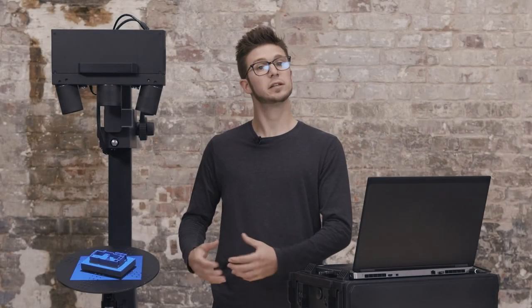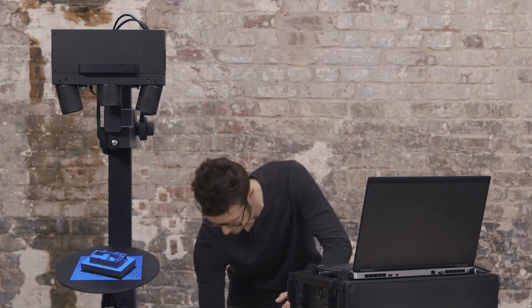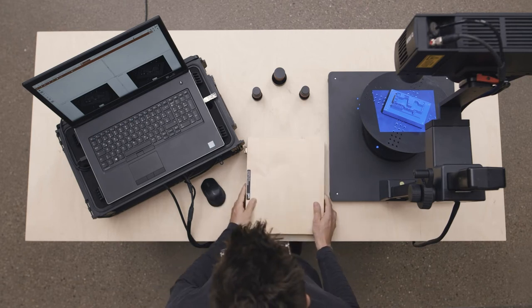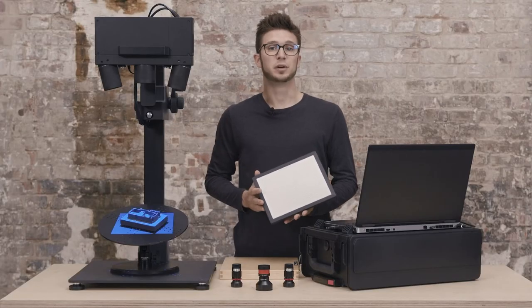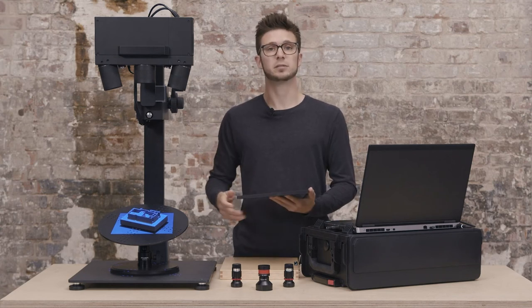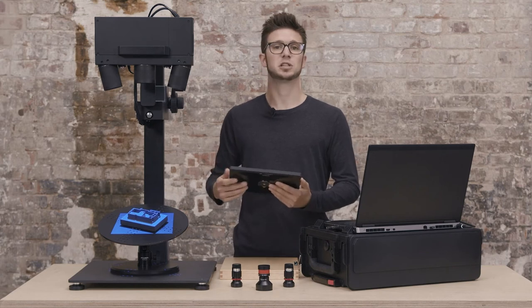We now need to calibrate our new measuring volume. To do this, I need a calibration plate. A calibration plate is a pre-measured set of points which we need to calibrate the complete measuring volume. Thanks to the magnetic foot on the bottom, I can easily switch it with our plate.